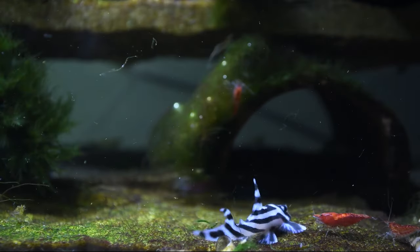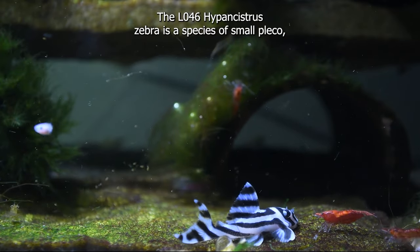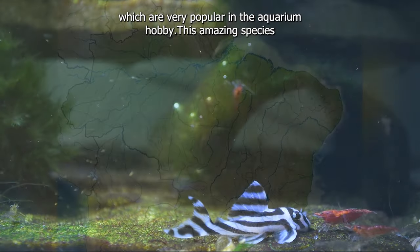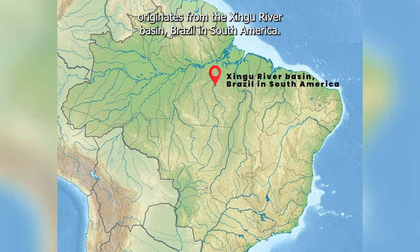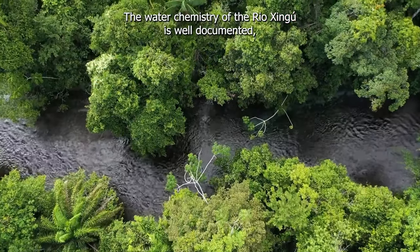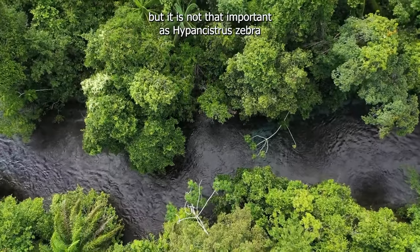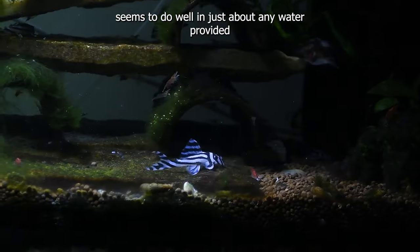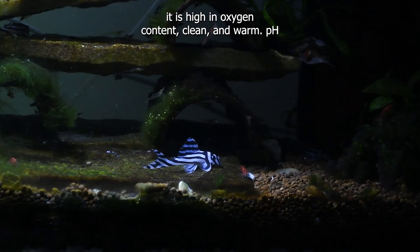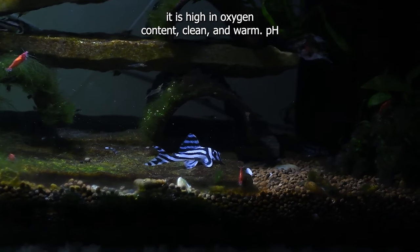The L046 Hypancystris zebra is a species of small pleco which are very popular in the aquarium hobby. This amazing species originates from the Shingu River Basin, Brazil in South America. The water chemistry of the Rio Shingu is well documented, but it is not that important as Hypancystris zebra seems to do well in just about any water provided it is high in oxygen content, clean and warm.